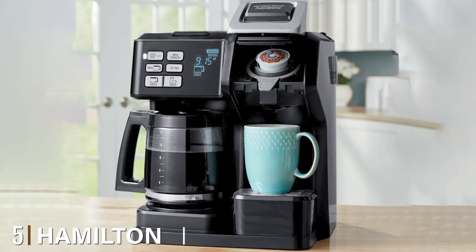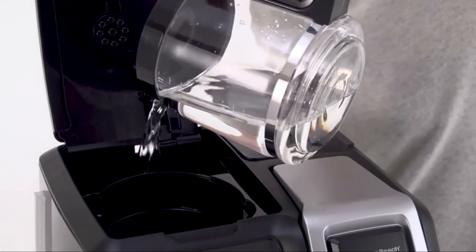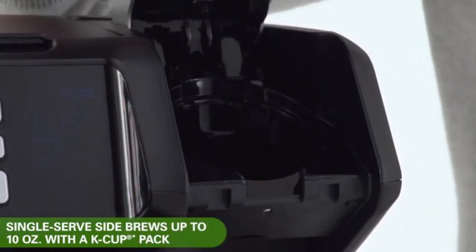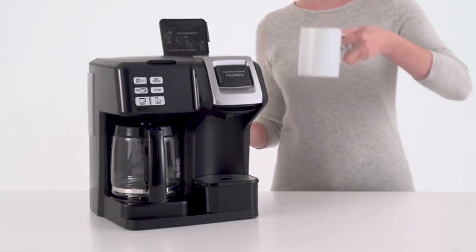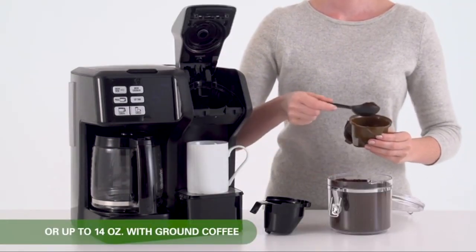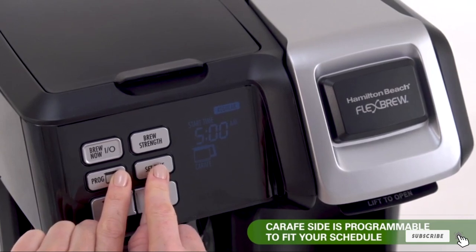The number five position is held by the Hamilton Beach Flex Brew Trio Coffee Maker. The Flex Brew allows coffee enthusiasts to make a full pot for the family or a single serving of a specialty brew. The two brewers — a single serve and a 12-cup full pot — each have their own water reservoirs, easy to fill from the top with a clear water window to check levels. Either brewer can brew up to 10 oz coffee pods or 40 oz of pre-ground coffee. You can choose bold or regular coffee strength, set the time for the next brewing cycle, and it has an auto pause-and-serve function.